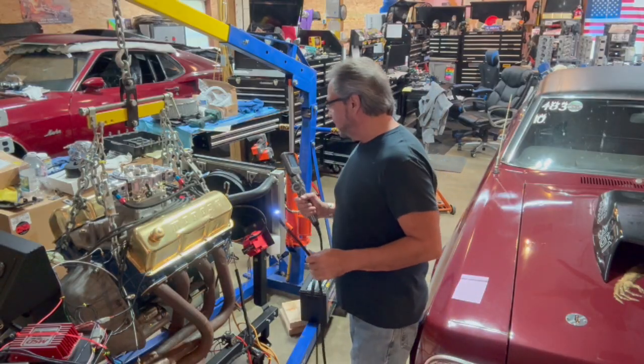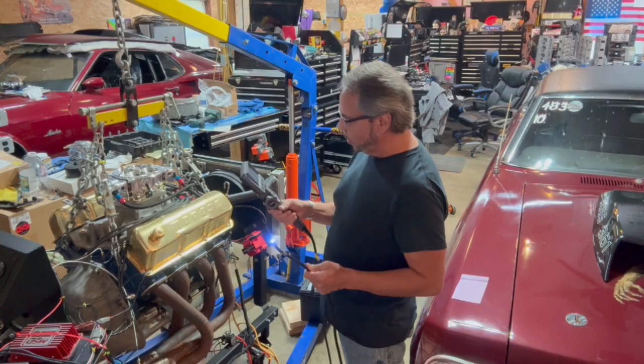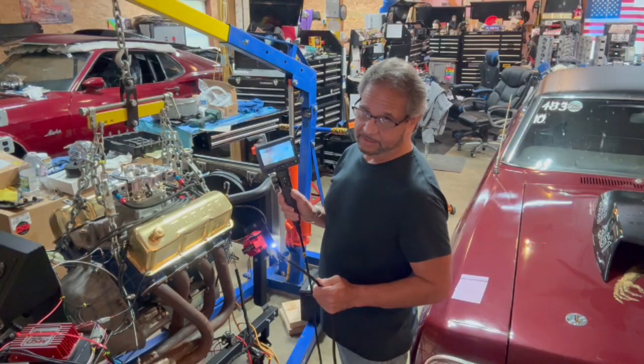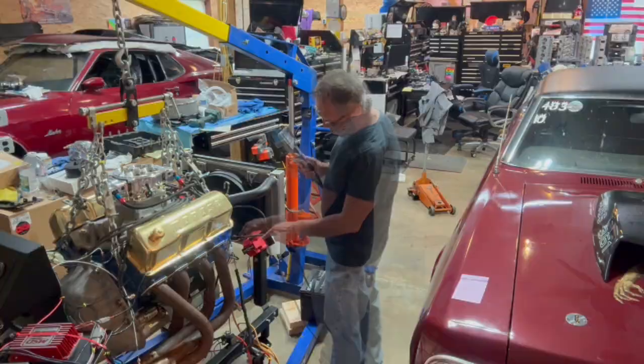I have this old Menards borescope I've had for quite a few years that runs on batteries. This new thing is a rechargeable video camera, and the best thing — it's 1080p, which blows me away. The picture's great. Let me take a little video and I'll show you what it looks like.